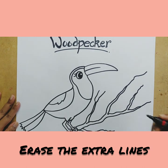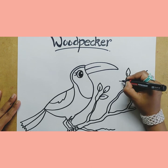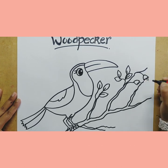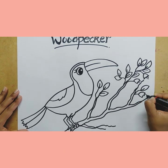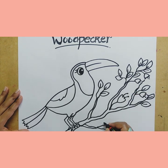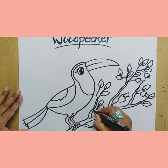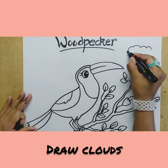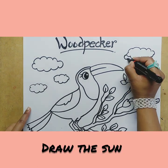Erase the extra lines. Draw leaves on the branches. Draw some flowers. Draw more leaves. Draw clouds. Draw the sun.